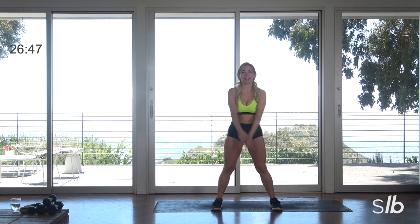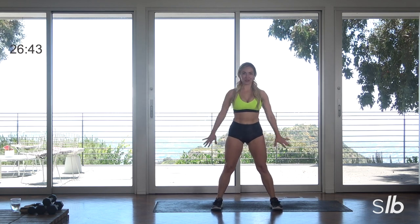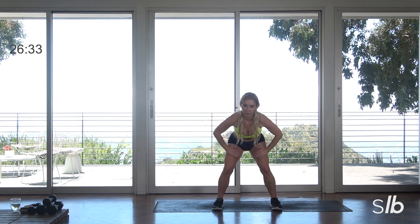All right, let's stretch. Split the feet nice and wide. Big inhale, reach those arms up, and then exhale — really slide the shoulders down as you lower them. Just do two more with me here. We're going to get our heart rate up, and then we're going to sculpt. This is lower body focus, booty focus.